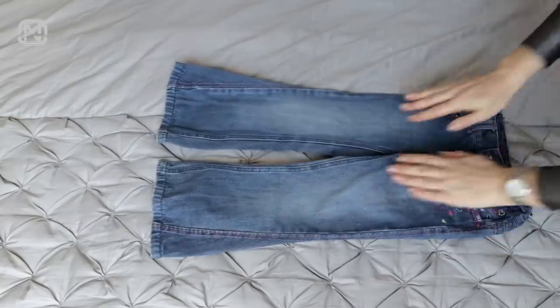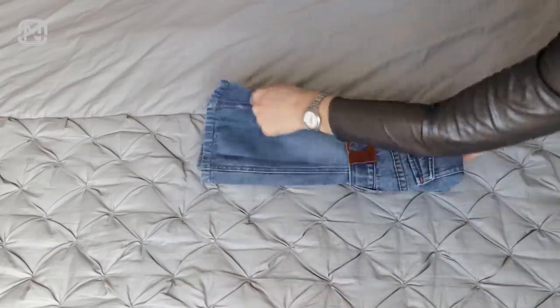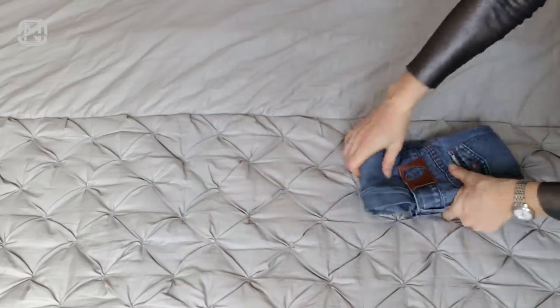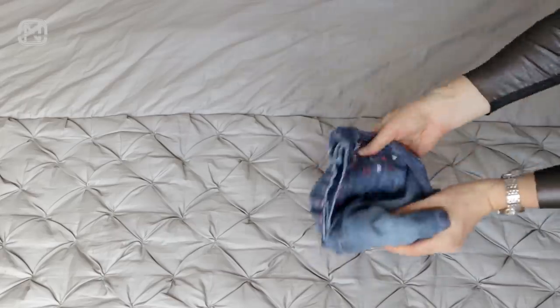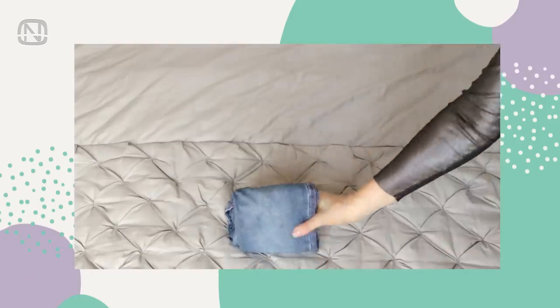Now I'm going to show you how to use this method on kids' jeans. Fold the waist forward, flip them over, fold the legs together, wrap them up. Finally, secure the folding by turning it into a pouch. Here is how it turned out.